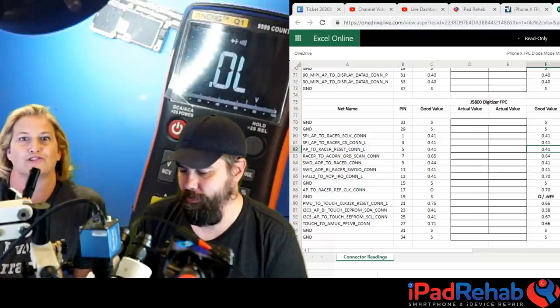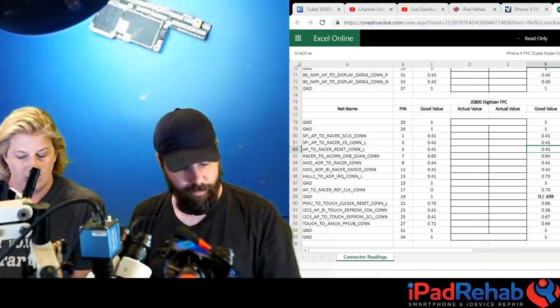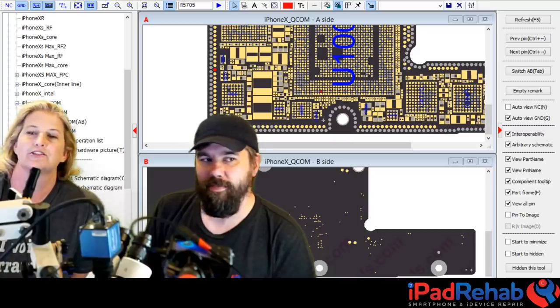The next step is to research the line and find possible sources of a short to ground. The things that can fail short are capacitors and chips - that's pretty much it, chips, caps, or something unusual. They open ZXW to check out this line.